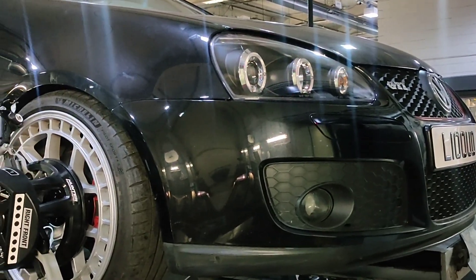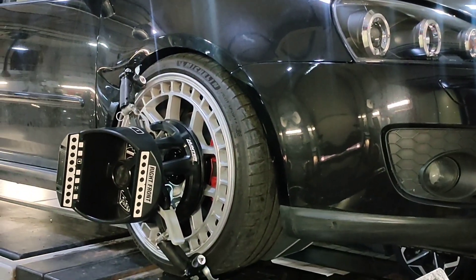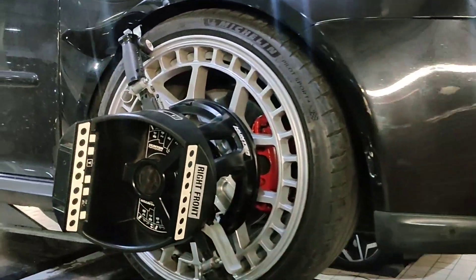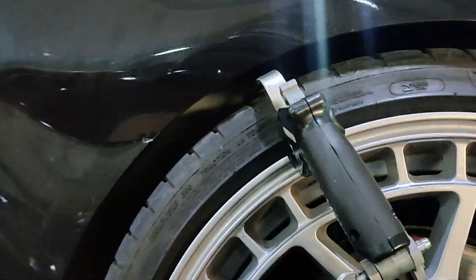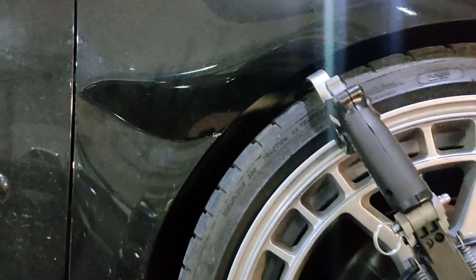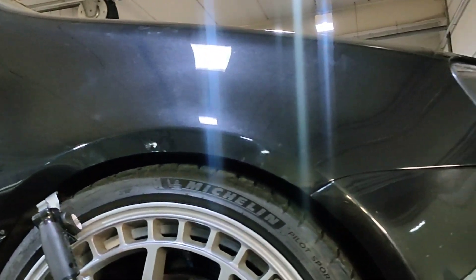Check this out guys, just my luck. Trying to do a wheel alignment with the new wheels on, full locking it from side to side — and what happens? The car's too low. Bang. Punched it up my wing. That's the new wing as well.